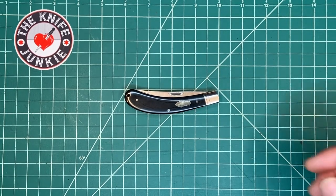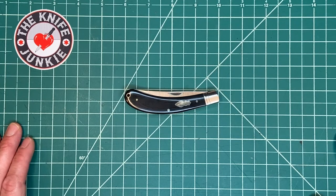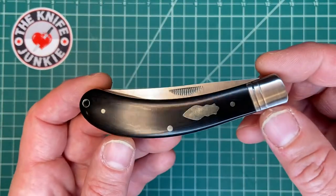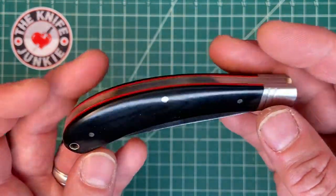This is the Rough Rider Bow Trapper. It's one of their newest knives and it's gotten a bunch of press. I believe they have really dialed in their process and they might be working with a new factory that's producing these, and I think they are going to be producing their upcoming special reserve line. So this is sort of a preview of things to come.